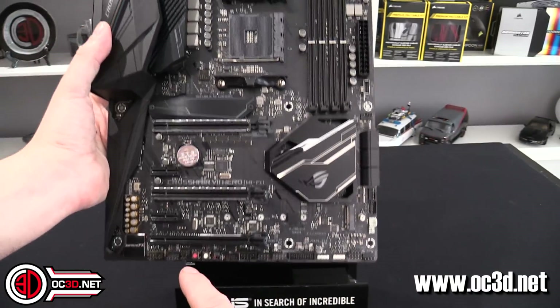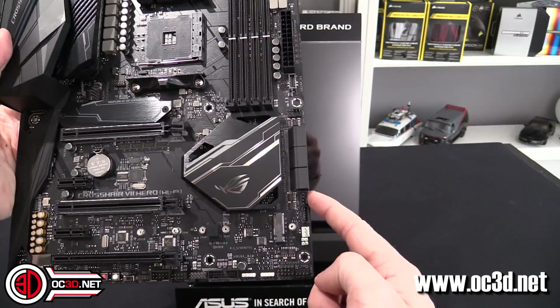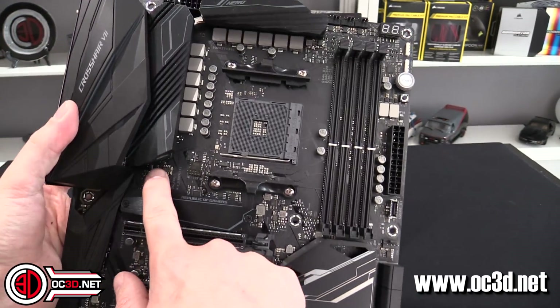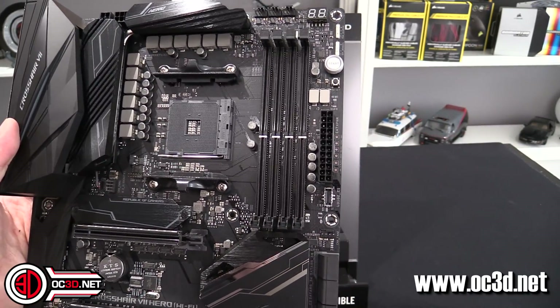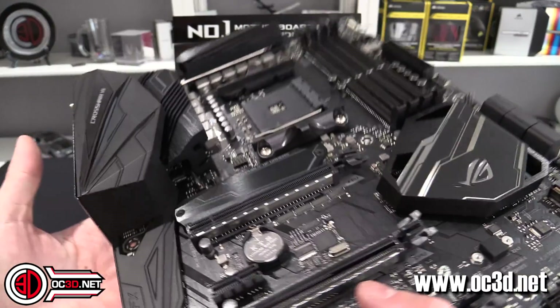There's an awful lot of fan headers — counting them up, there's a total of eight 4-pin PWM fan headers on this board. That's a huge amount. Around the back there's an absolute plethora of USB 3 connectivity as well.